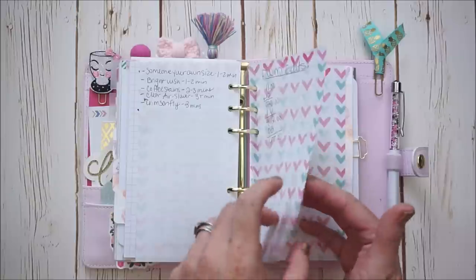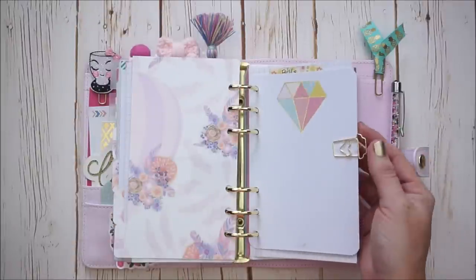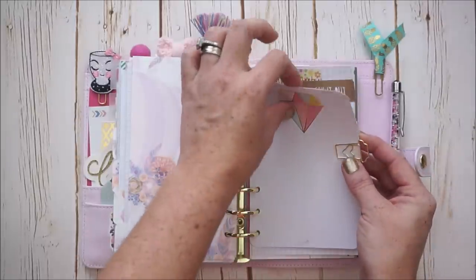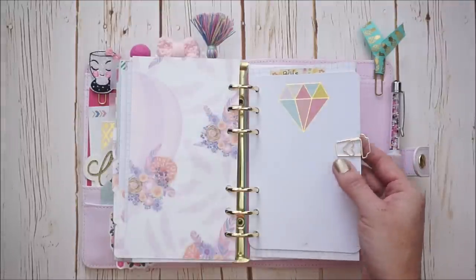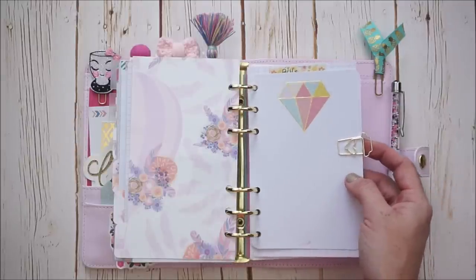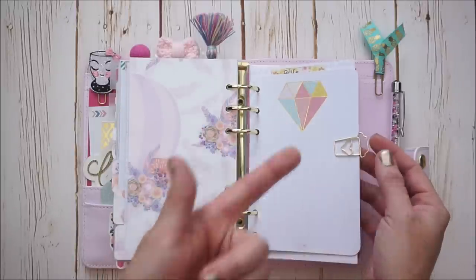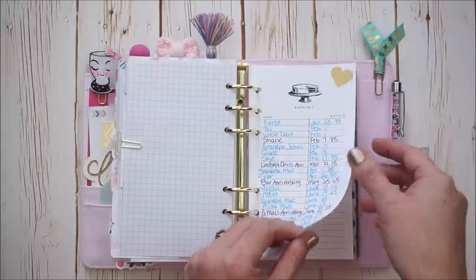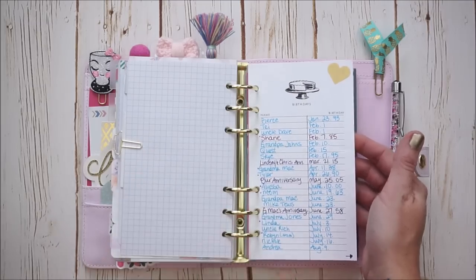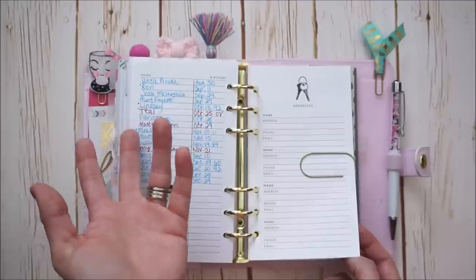The last tab here is Lists, and I have another really cute coffee cup paper clip by Willow Fields. It's kind of covering up this paper in the back that has all of my bill account and passwords, because I pay all my bills online. If you're uncomfortable with putting something like that in your planner, you don't have to — but I'm fine with it. If they want to pay my bills, they can pay my bills. I have this little insert that came from my Kate Spade — it's just family and friends' birthdays and anniversaries on a list. And then I also have addresses written down.